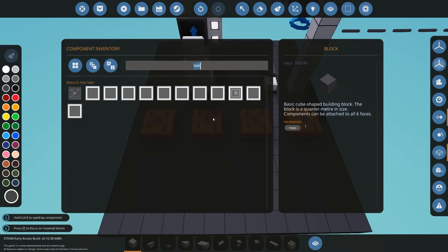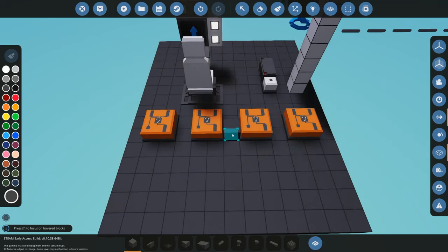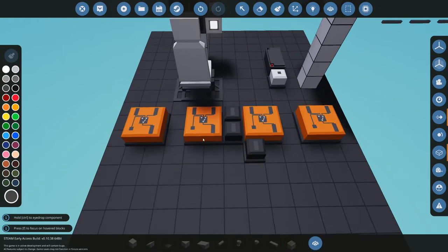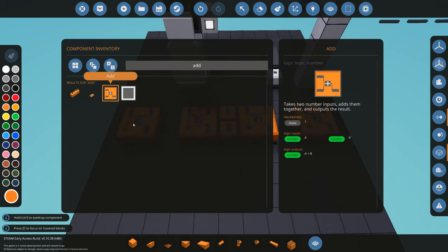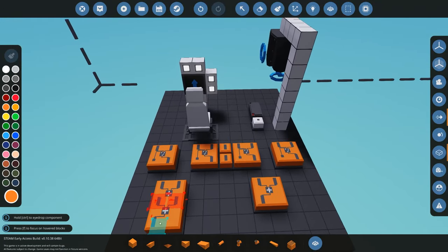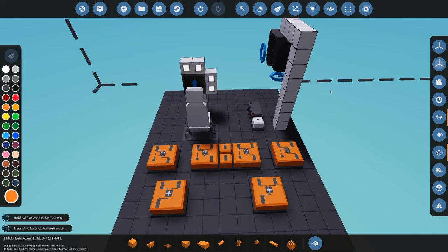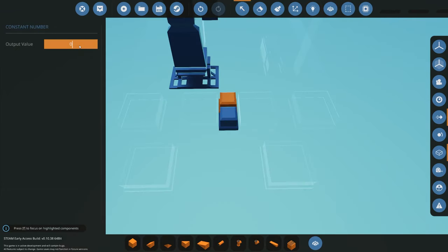Next you'll need some constant number blocks — two of them, one set to positive one and one set to negative one. You'll also need two add blocks. That's all the components required. Ideally you'd put all of this into a microcontroller to keep it compact, but if you don't want to use a microcontroller you can do it with raw logic blocks like this.